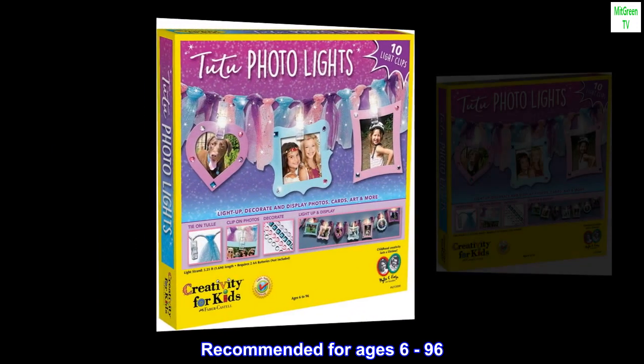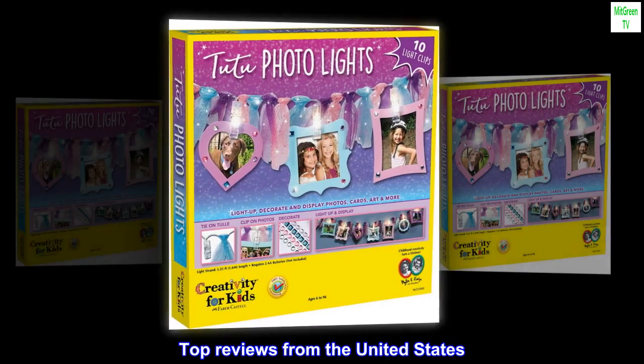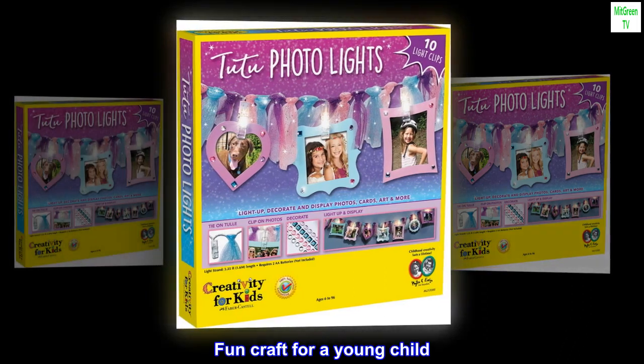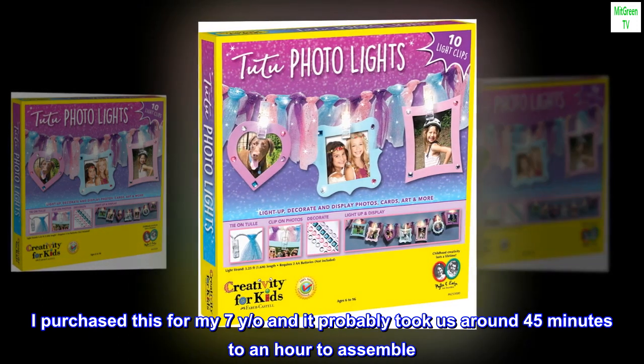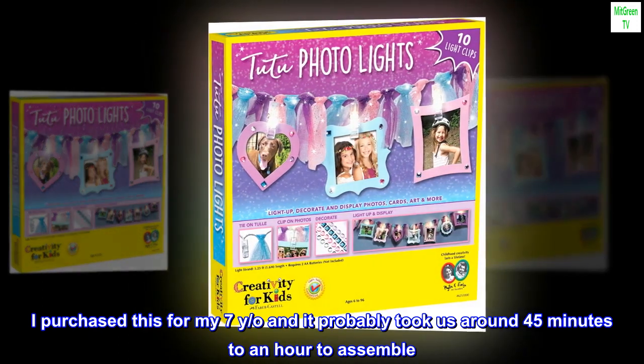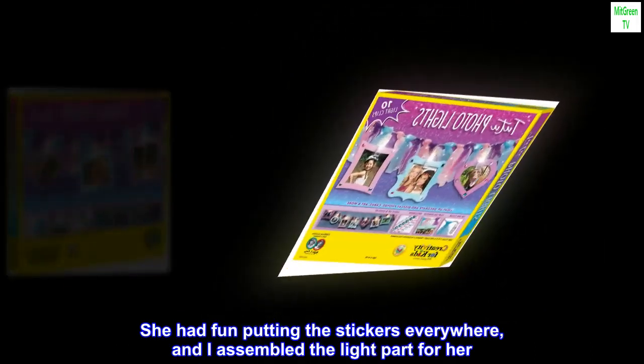Recommended for ages 6 to 96. Top reviews from the United States — fun craft for a young child. I purchased this for my 7-year-old and it probably took us around 45 minutes to an hour to assemble. She had fun putting the stickers everywhere, and I assembled the light part for her.